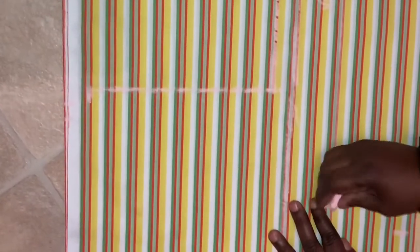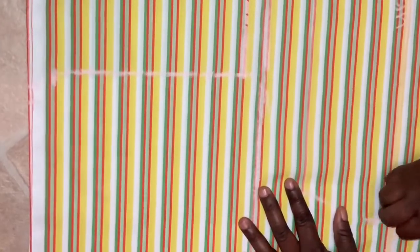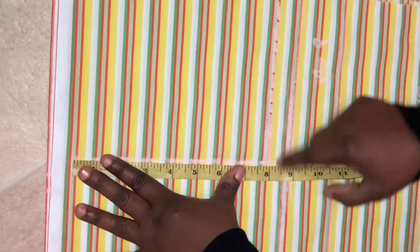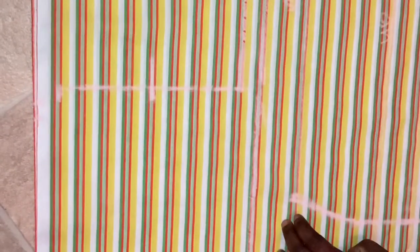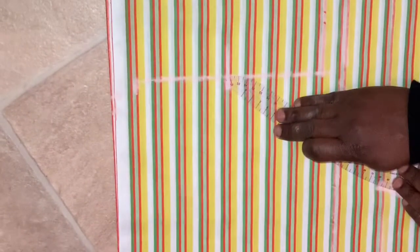I will connect the lines together. Then I will find the midpoint of my armhole. My armhole is 8 inches, so the midpoint will be 4 inches. I will now connect the midpoint to the breast point that I have already marked. Now I'll connect all the points together.